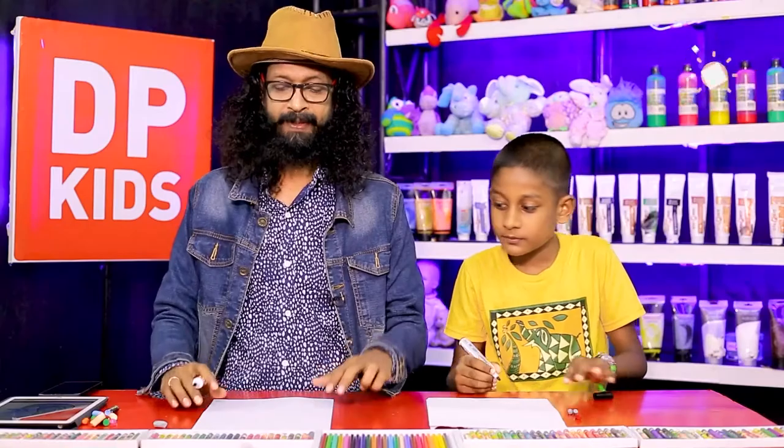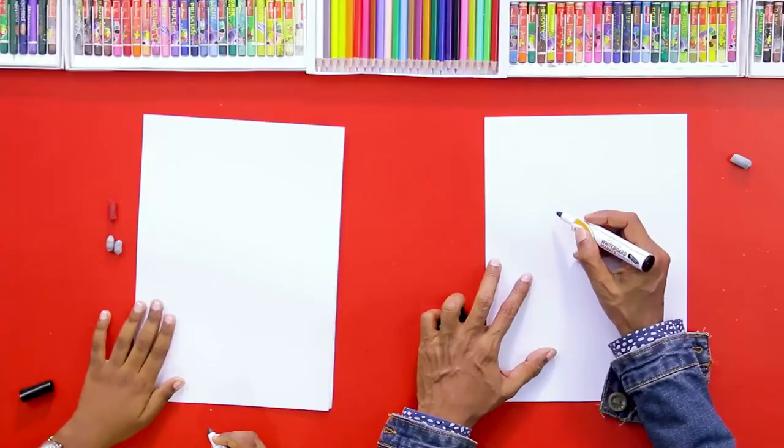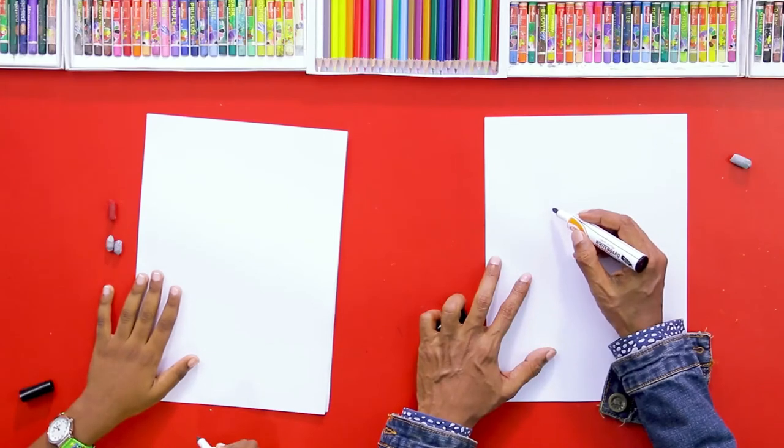Today we are going to draw a sea lion! You have seen sea lions, right? Let's see how we are going to draw that.